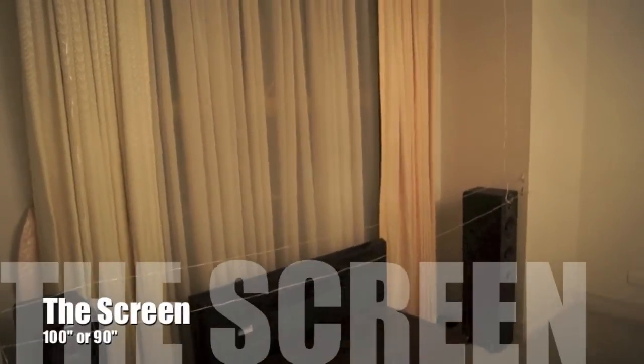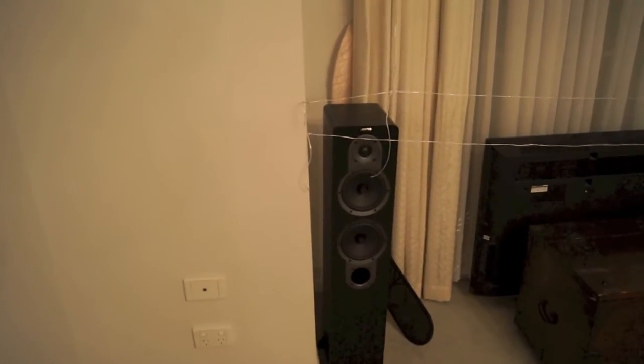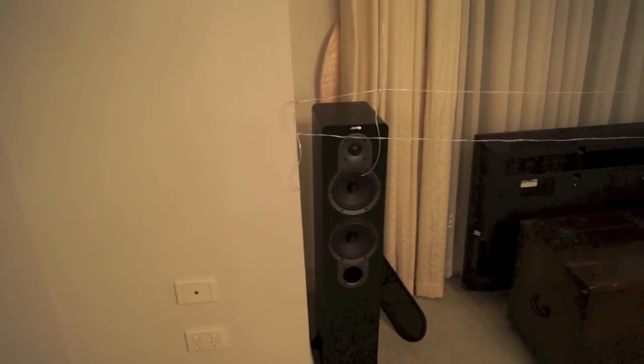I'm a bit torn as to go with a 100-inch screen or a 90-inch. I drafted with some string lines here what a 90-inch would look like. I'm actually planning to hide the speakers behind some acoustic transparent screens, so I've got to be mindful of the woodwork to support the frame, and not block them or create any resonance.